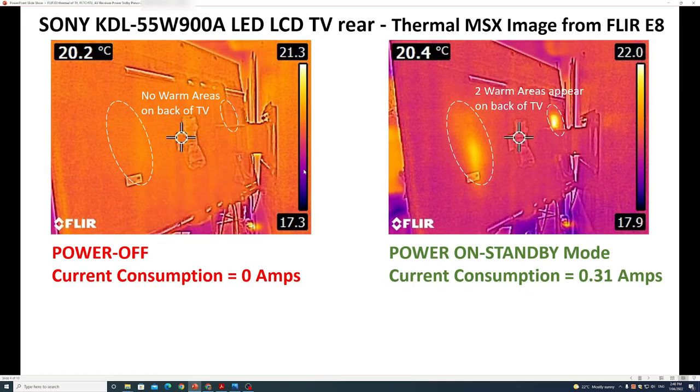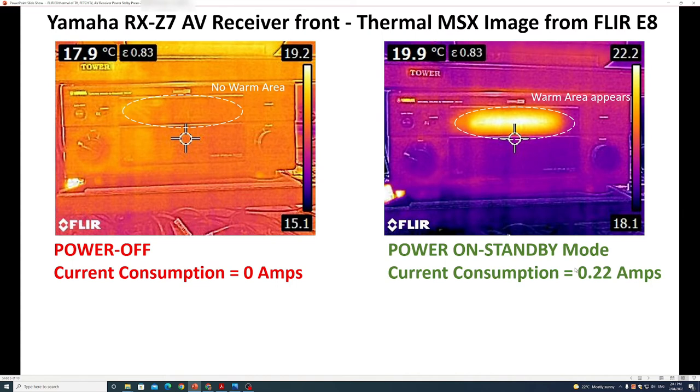Next I have a 55-inch television. The thermal camera is imaging the rear of the television. On the left with the power off, zero amps are consumed. On the right in standby mode, 0.31 amps are consumed. On the rear of the TV there are two warm areas — a large one on the left and a small one on the right — which do not appear when the power is off. So in standby mode, power is being consumed and is heating up the electronics and circuitry in the back.